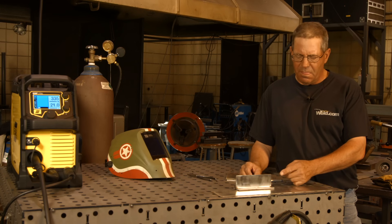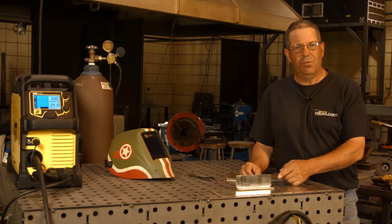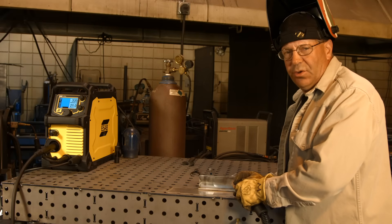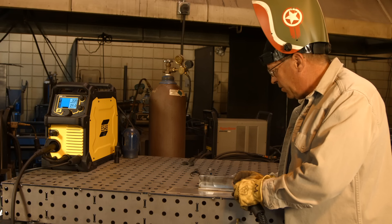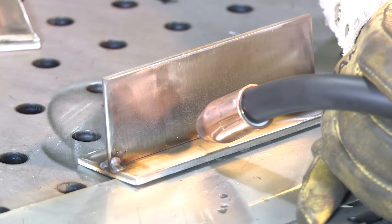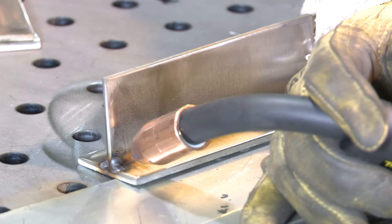Let me get some gear on and we'll attempt to make this weld. I'm going to try to show two different methods here. I'm basically straight in — I might be pushing this about five degrees forward and that's it.